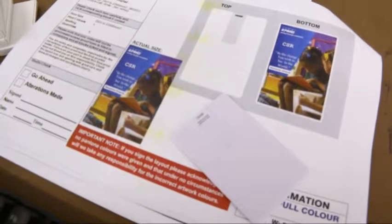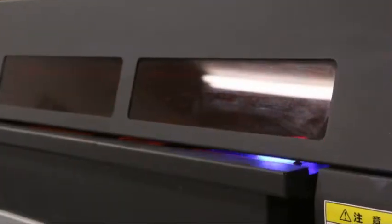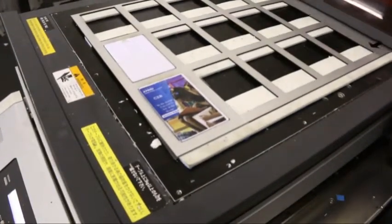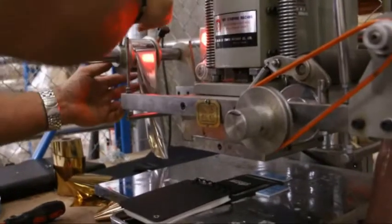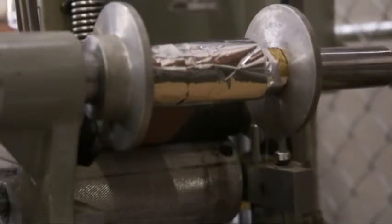Direct digital is the process which allows for full colour printing to be printed digitally direct to objects using ultraviolet. Items that can be printed include pens, notepads, rulers, USB drives, etc. Debossing is the process in which a metal block is used to imprint on a flat surface with the use of heat. Foiling is similar to the debossing process, although the difference is the use of a metallic foil to add colour to the pressed logo.